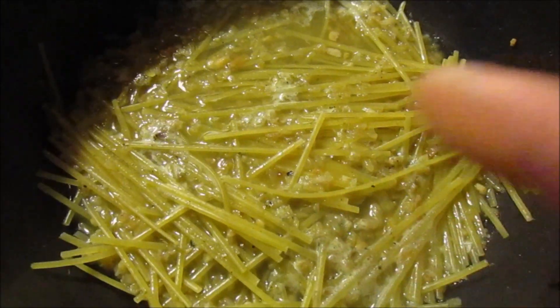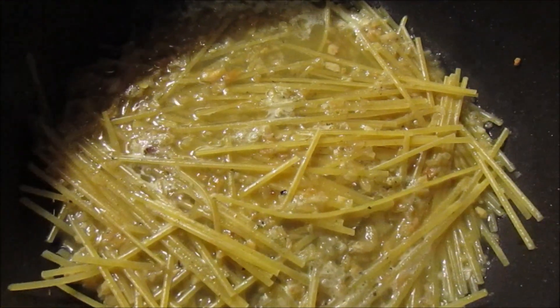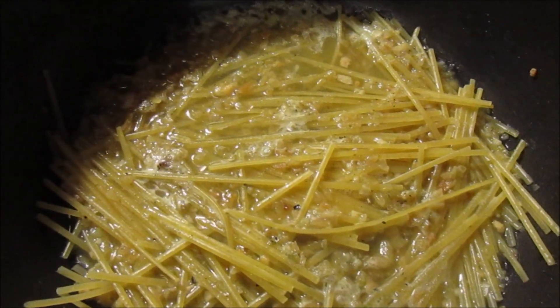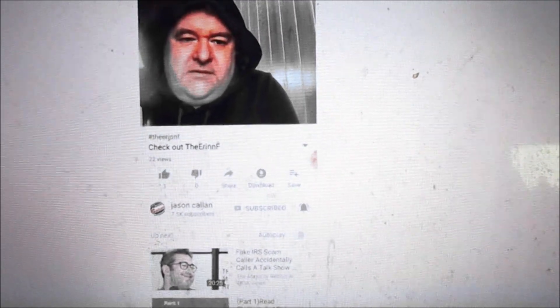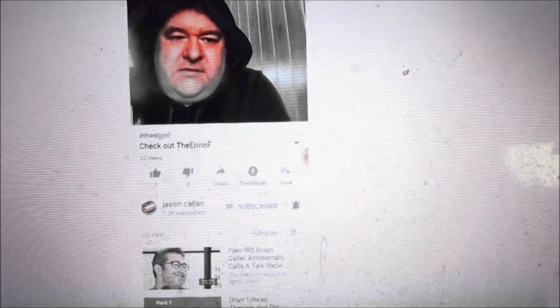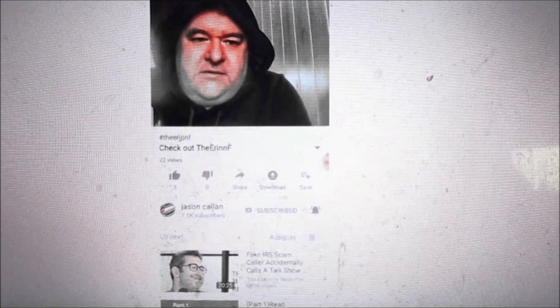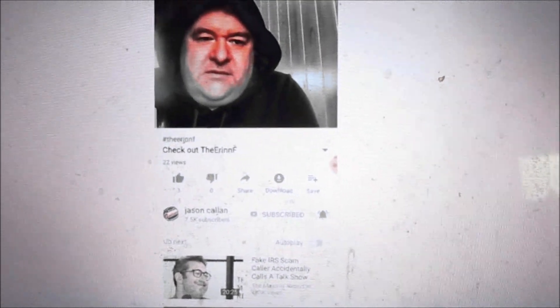I put it in a pan, reduced the heat, and it's cooking covered for eight to nine minutes. While I'm waiting for it to cook, I'm going to watch Aaron's videos. Thank you for the video — I really appreciate her channel.